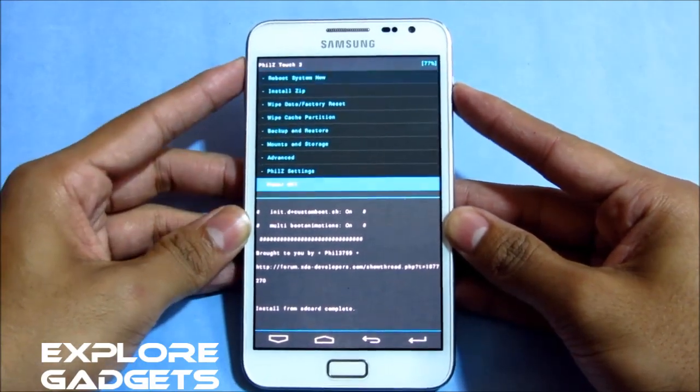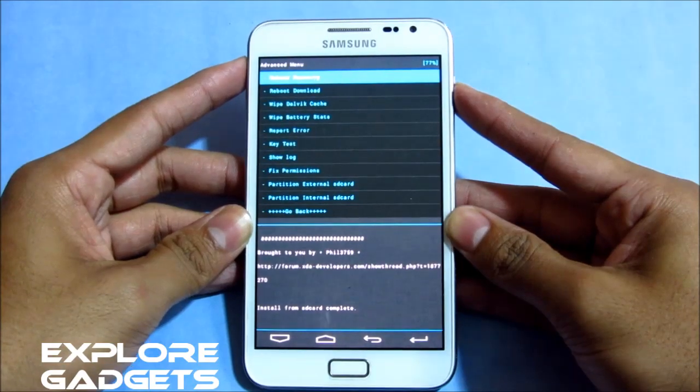Now go back, go to Advanced, and hit 'Reboot Recovery.'